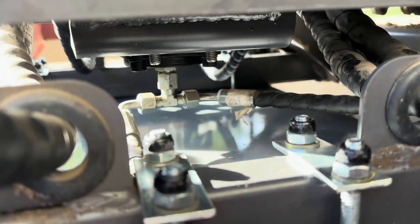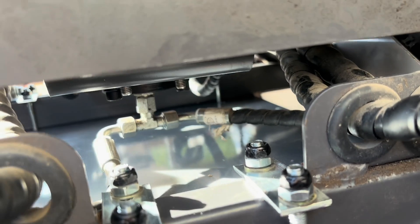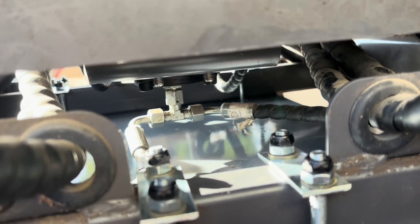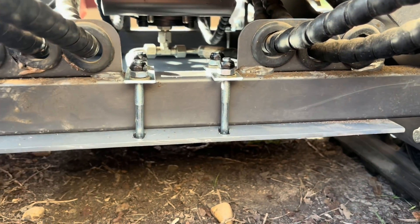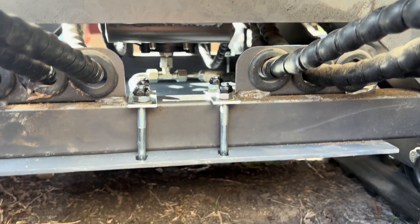The back is on, the front is done — hydraulic lines protected with that plate. Let me pull it over in the yard and lift it up so we can get a better view of it.